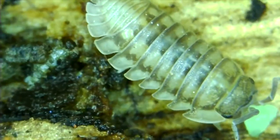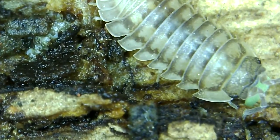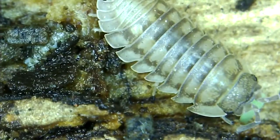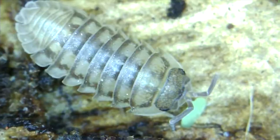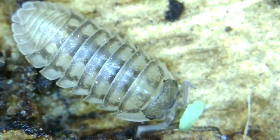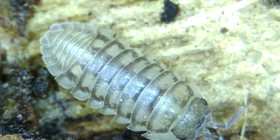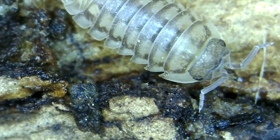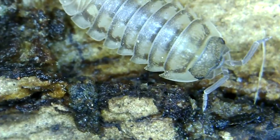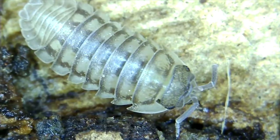Here I was able to get really good video of a fairly youngish isopod eating on something green. I couldn't really ever determine what the green thing was but he really chomped on it for a while. I was able to get this cool video. I'm saying he's young because the older ones that are bigger tend to be very dark, but if you think or have proof that he is actually older, let me know.